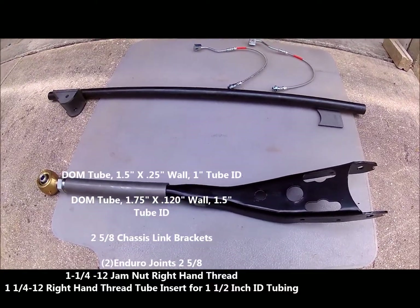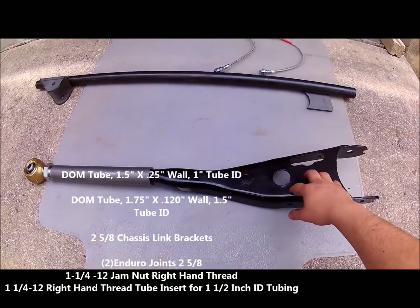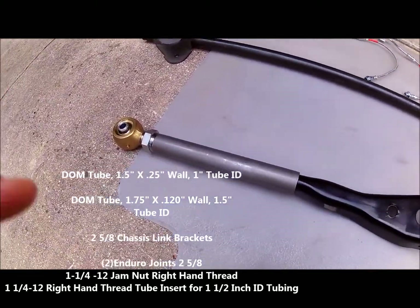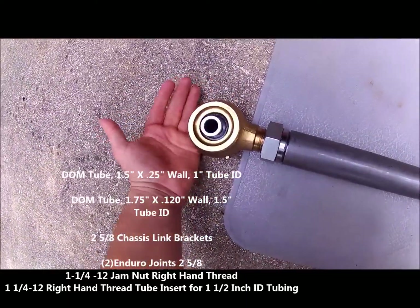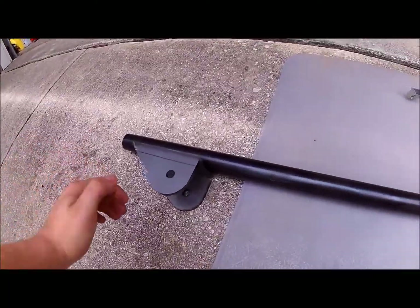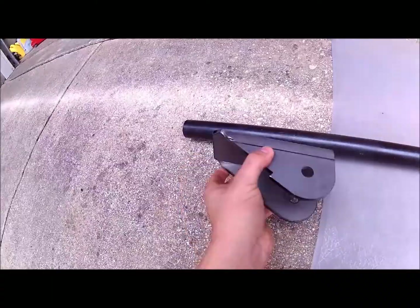What's going on everybody — today I'll be making a prototype extended radius arm. I got an Enduro joint from Barnes 4-Wheel Drive, DOM tubing from Rough Stuff, and a chassis bracket from Rough Stuff. This thing is thick, hardcore, beefy stuff.